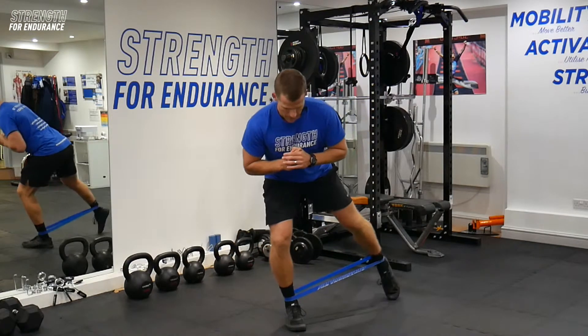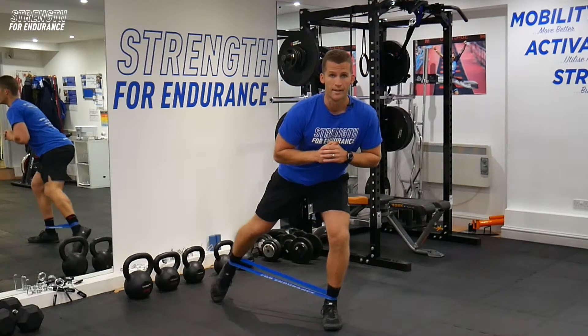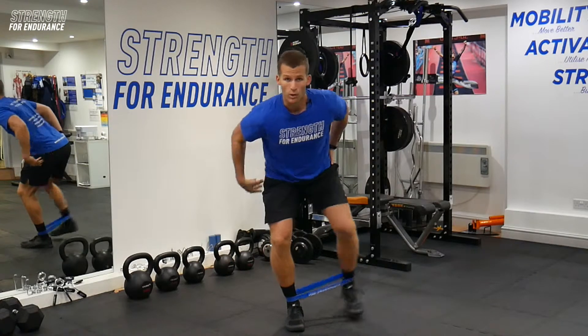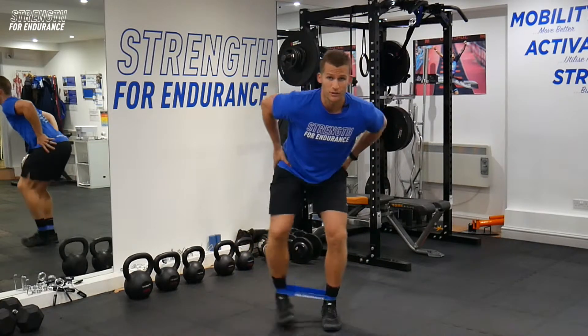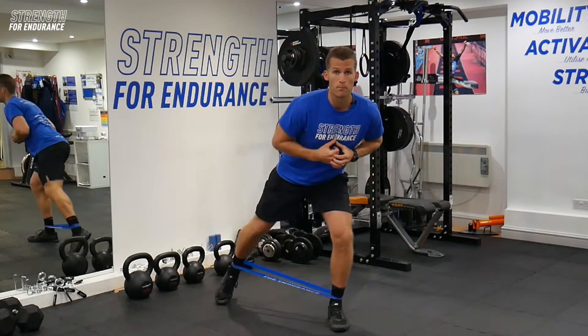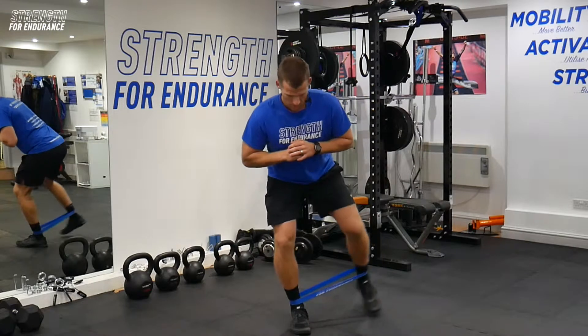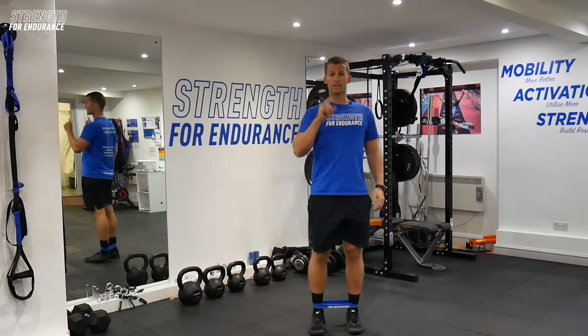We're going to work for a set of twenty. Stay nice and low the whole time — we're abducting that leg out and away from us, going to mild extension of the hip. We're really looking to bully those glute meds. Just reaching back, one more. And that's one set.